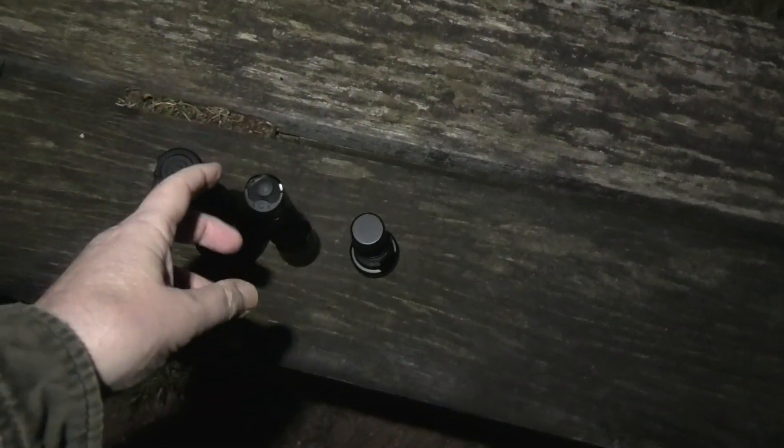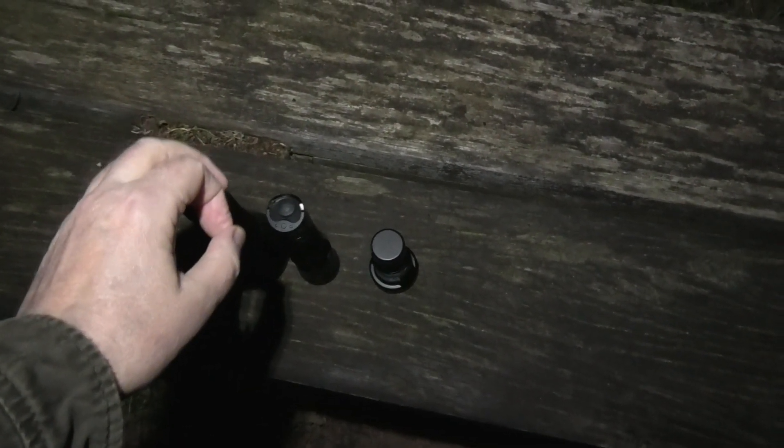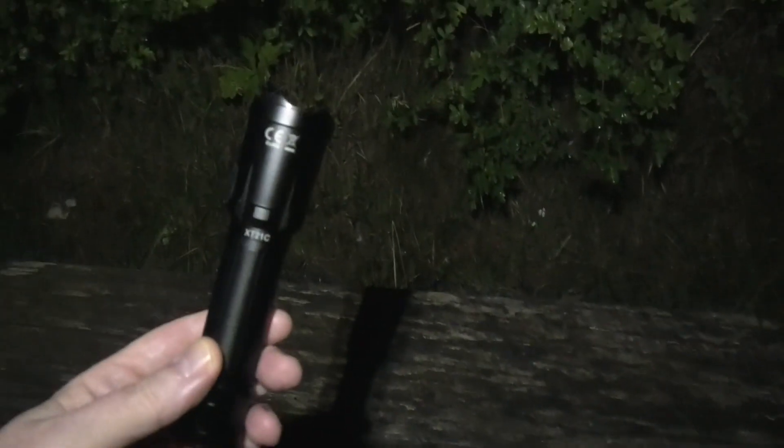Good morning ladies and gentlemen, welcome to another beautiful day on planet earth - it's nice and fresh today. You might be able to see the clouds and the moon up there. It's 3am because as you know I don't sleep. I've got three torches here today: this is the Catapult Mini, this is the Klarus XT21C, and this is the Catapult Pro.